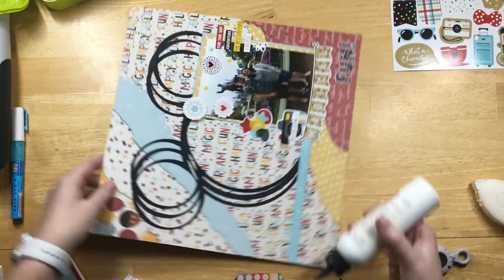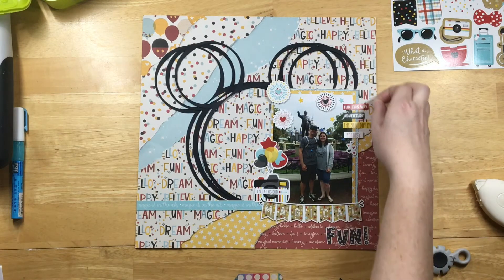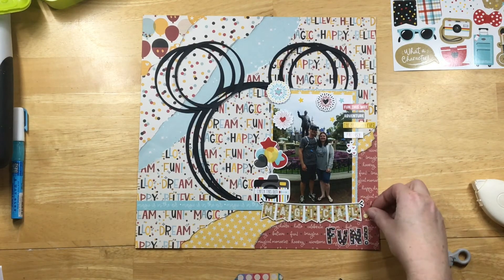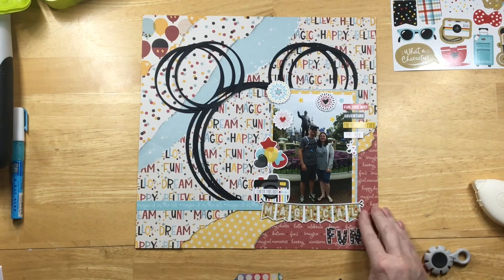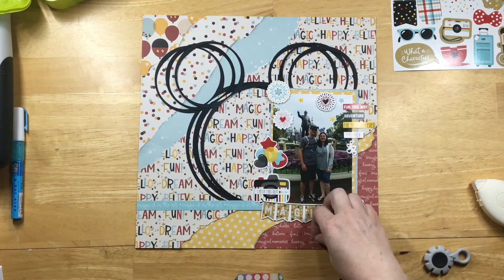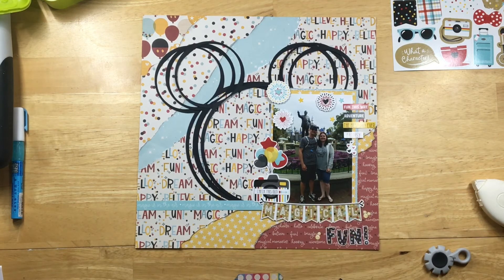The Mickey ears turned out really good — they're just welded together on the Cricut, so it's not a perfect Mickey ear, just a sketchy look, and it actually worked out really well. I also decided I wanted to add some Mickey heads. Since I only had black, I used enamel dots — bigger ones for the head and two smaller ones for the ears — making little yellow glittery Mickey heads around the title.